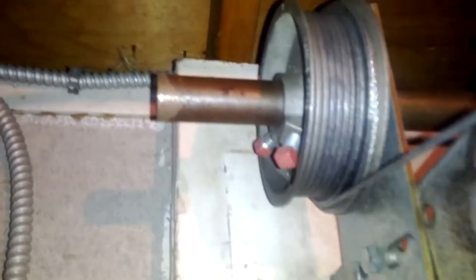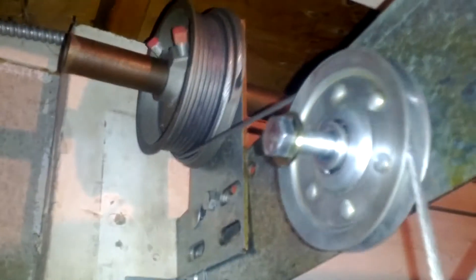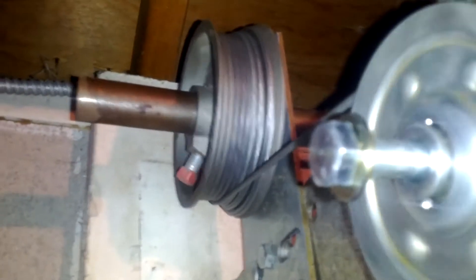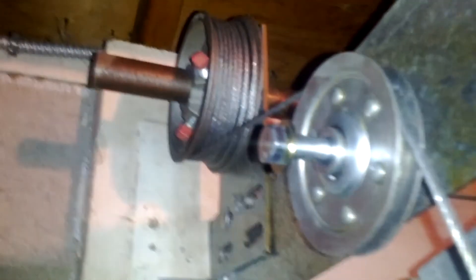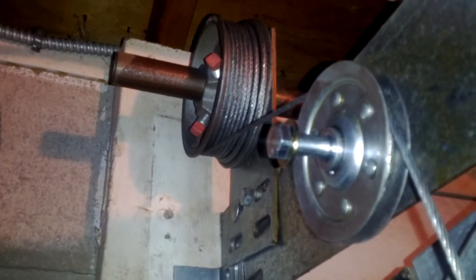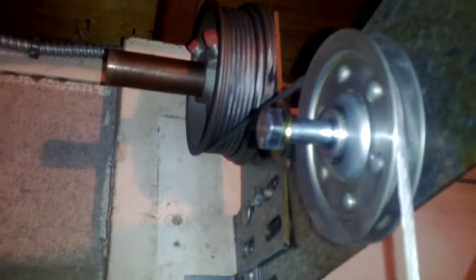OK, let's listen to the door as it's going to see if we got any grinding noises now. And that's the quietest the door's been in a long time — you can even hear the ball bearings making noise as it moves.